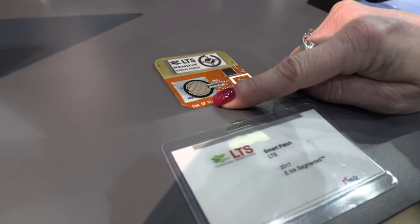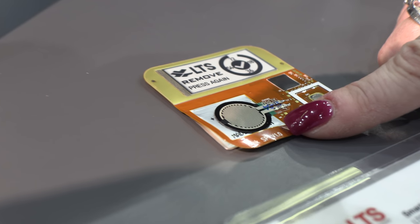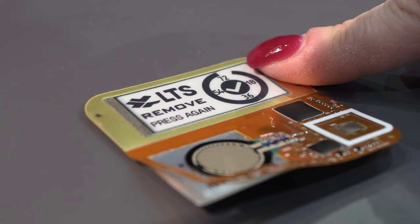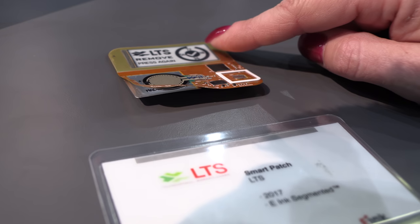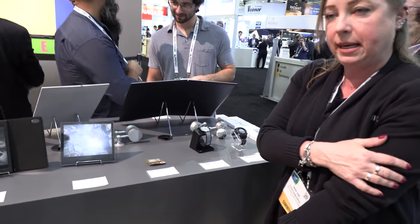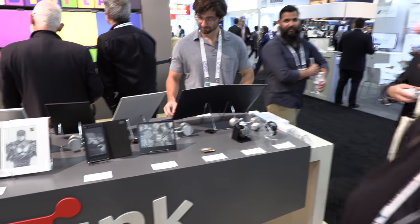Another interesting demo on this table is an LTS smart patch. This is a method of distributing medication for individuals that gives them a display telling them when they need to replace the patch. This one in particular is for Parkinson's patients — often they do not push the patch hard enough to get the medication to come through, so this will tell them to push harder.